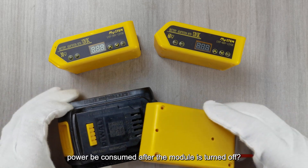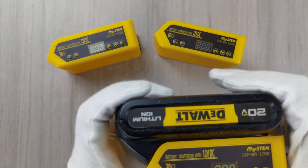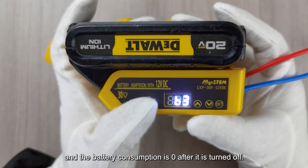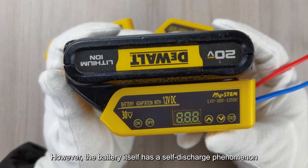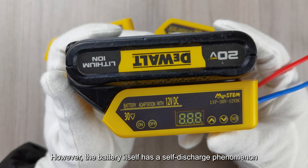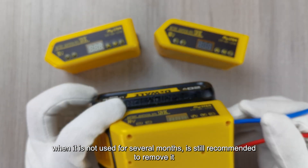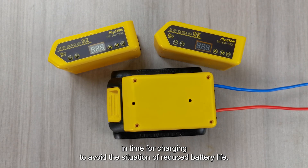Question 5 — Will the battery power be consumed after the module is turned off? This module has a specially designed circuit, and the battery consumption is zero after it is turned off. However, the battery itself has a self-discharge phenomenon. When it is not used for several months, it is still recommended to remove it in time for charging to avoid reduced battery life.